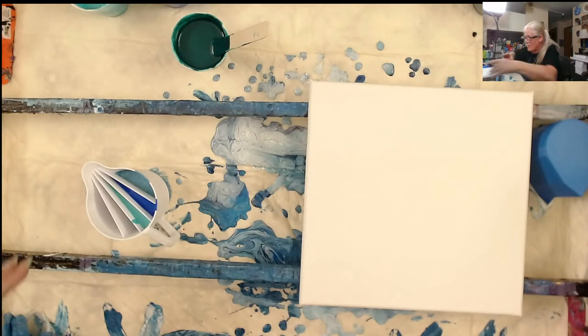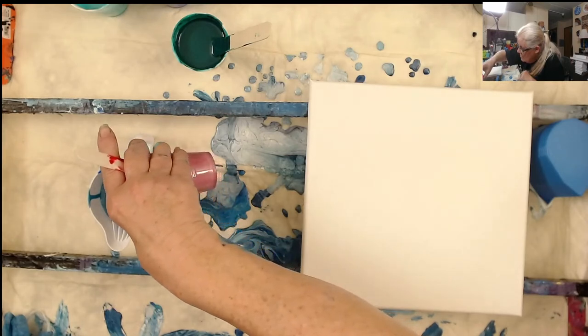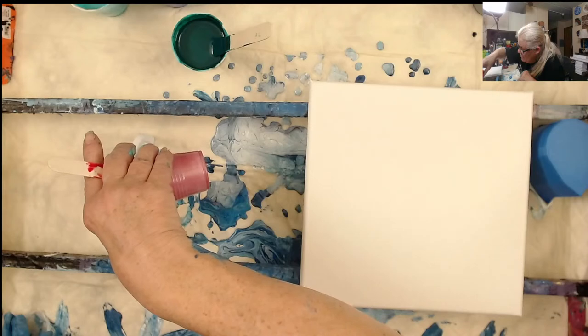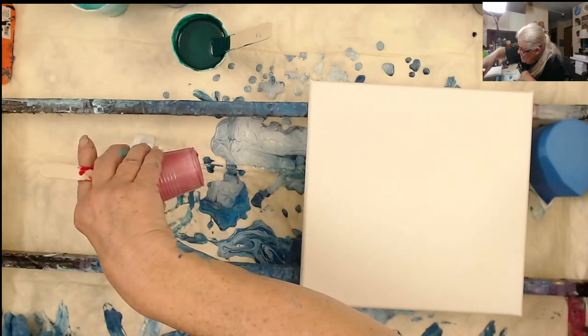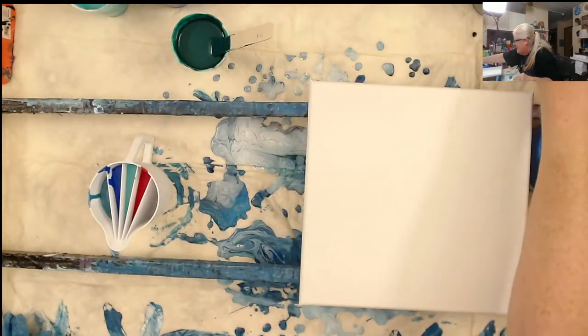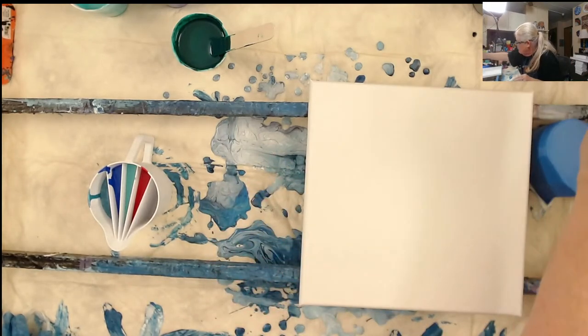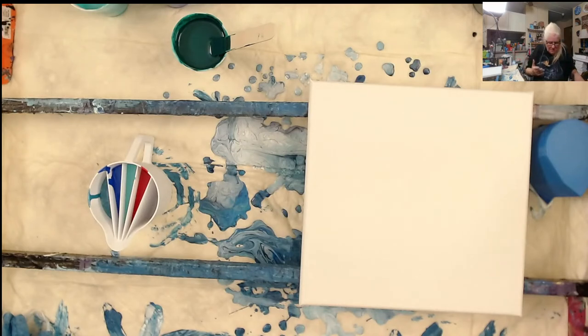I'm going to put magenta in this one because I want to pop a contrast. My hands are so sticky — I need a wet baby wipe. I hope this works next to the magenta — what do y'all think? It's not a red, it's a magenta. I need to go back and put a little bit more in because it's a little lower than the rest.